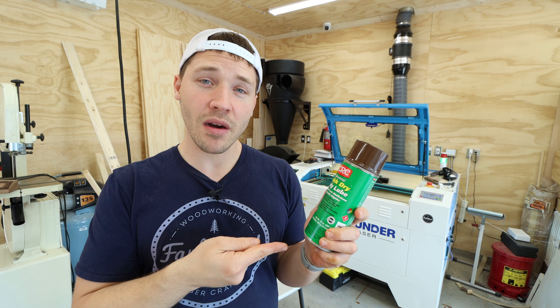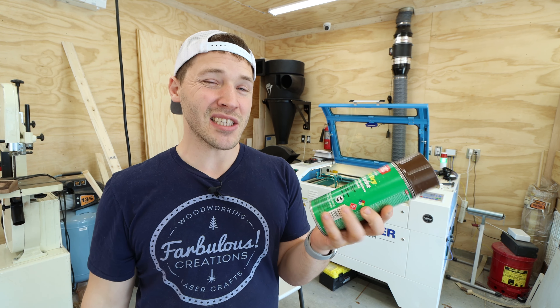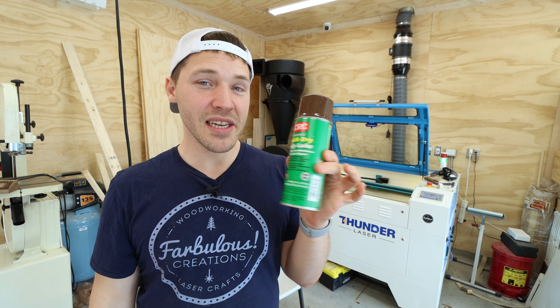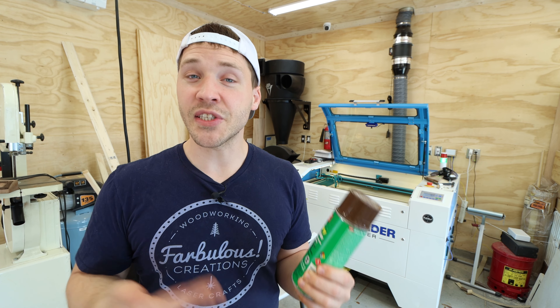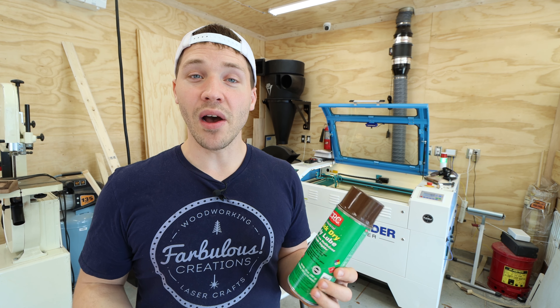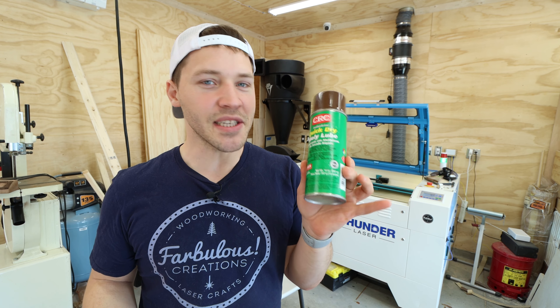So why would you use this instead of Cermark? Cermark is a great product, but a can about this size costs $80 or so, and this can costs between $15 and $20 depending on where you get it. From my experience, Cermark is better at the job, but if you don't need a perfectly dark etch, this is perfectly adequate.